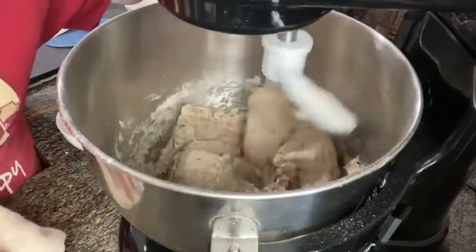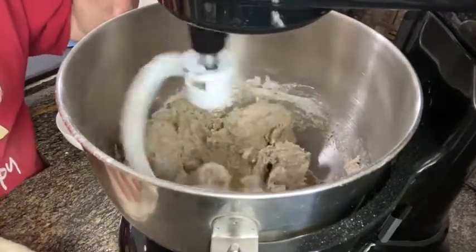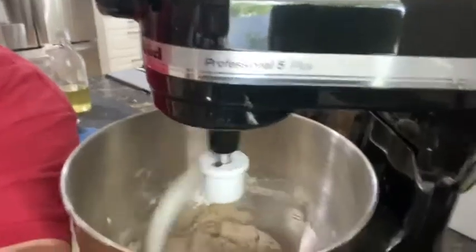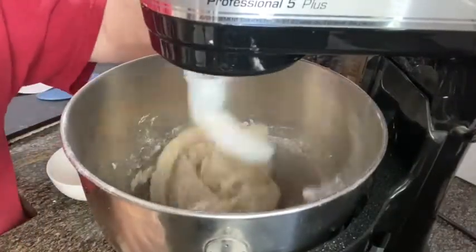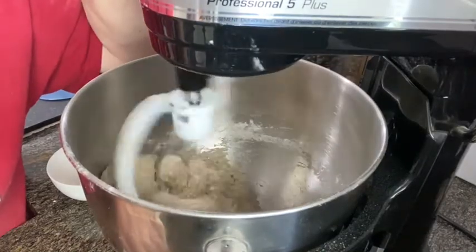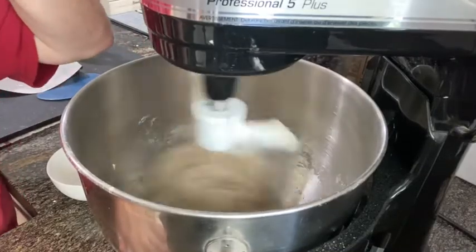Yeast hates salt, so now that we have it all mixed in with the flour we can go ahead and add the salt. I'm adding my salt now. You can see it's all coming together, starting to lift away from the bowl. I'm kicking it up to the next number, which is a four.